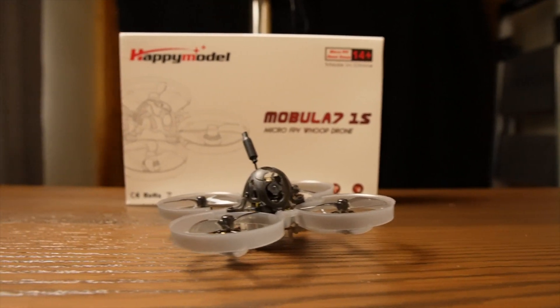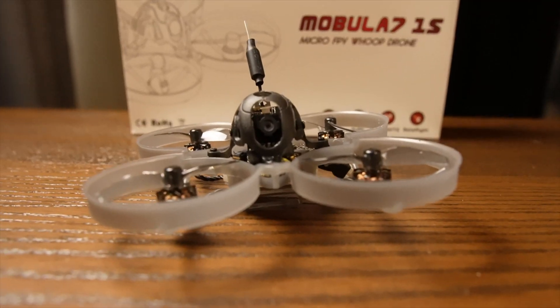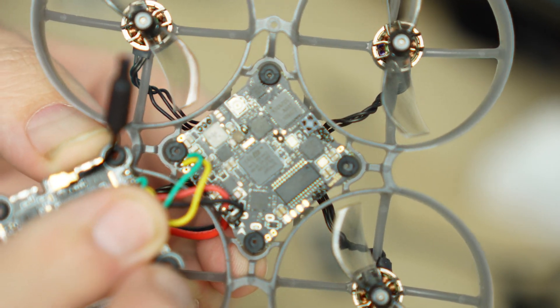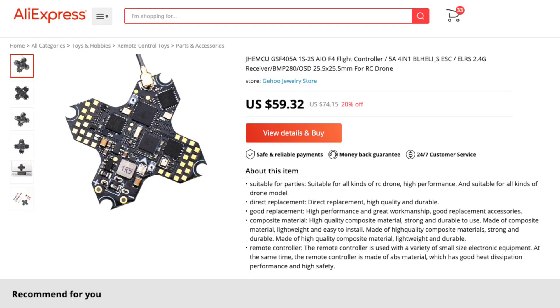I ended up buying a new Mobula 7 1S ExpressLRS edition because while it has an onboard VTX, it does include an extra UART and smart audio pin. By desoldering the two bridge pads you can disable the onboard VTX. Jhemku also have a 1S all-in-one with more UARTs than you need. I'd recommend building fresh instead of converting an existing whoop, or waiting until manufacturers include this natively.